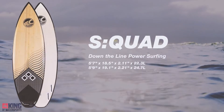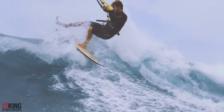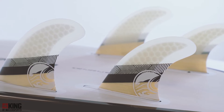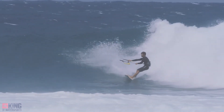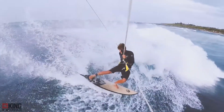The S-Quad is our pure surf model. The S-Quad's classic squash tail and quad fin design is the narrowest board in our lineup. This makes the S-Quad a board that can be ridden fast and hard in down-the-line surf conditions. The quad fin setup lets you load up the rail and fins during high-speed bottom turns, while the soft squash tail lets you break the fins free off the top. This is surfing in its purest form, and the S-Quad will handle any size surf from 2 to 20 feet.